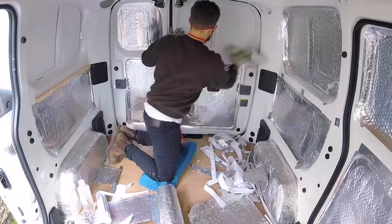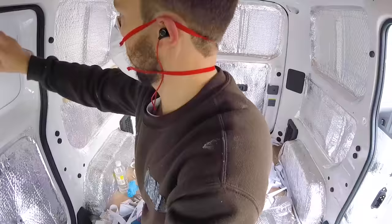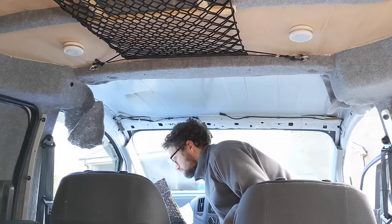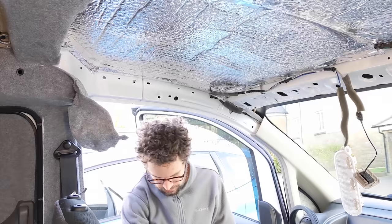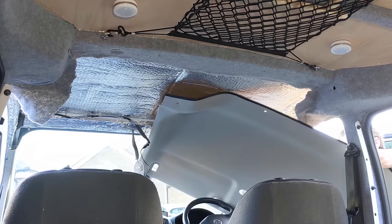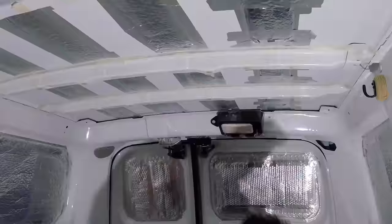I also used silver foil insulation under the plywood floor, on the upper wall panels in the back, and under the headliner of the cab, as these areas picked up a lot of condensation when staying in the van overnight. I'd stayed in the van overnight quite a few times before converting it properly, so I had a good idea of where condensation gathered and how effective the silver foil insulation is in stopping condensation.